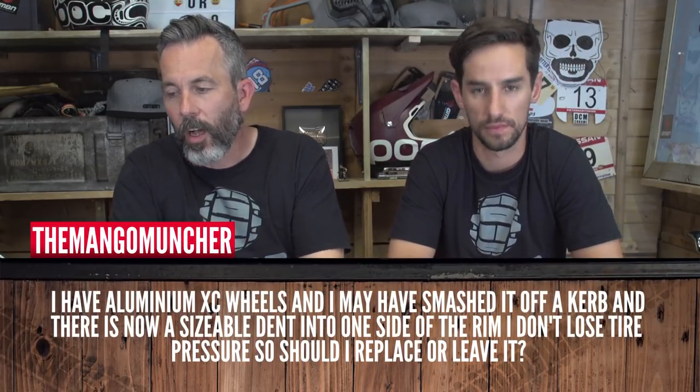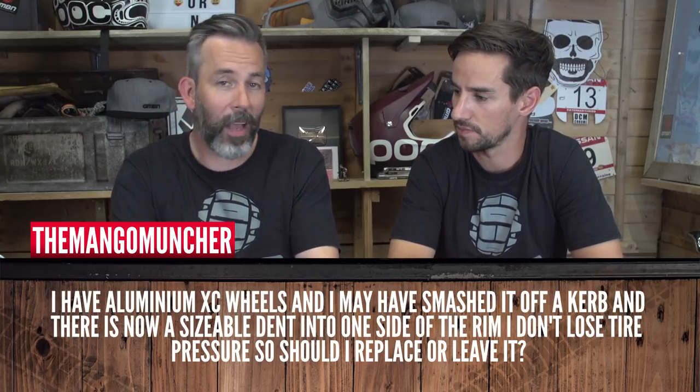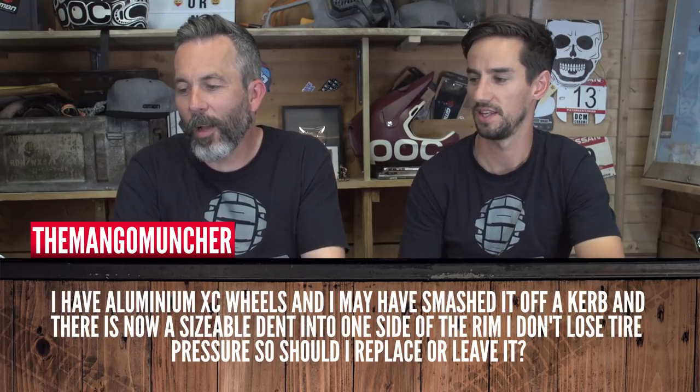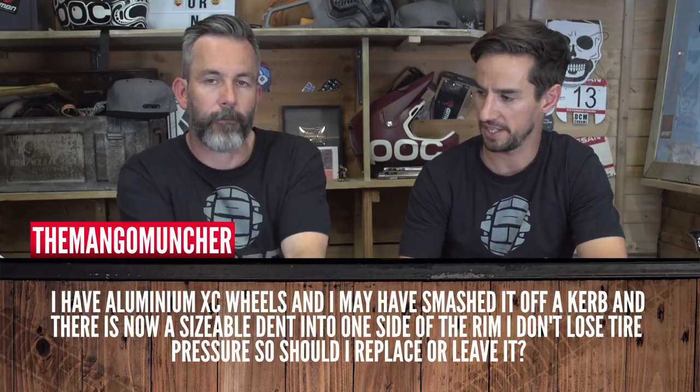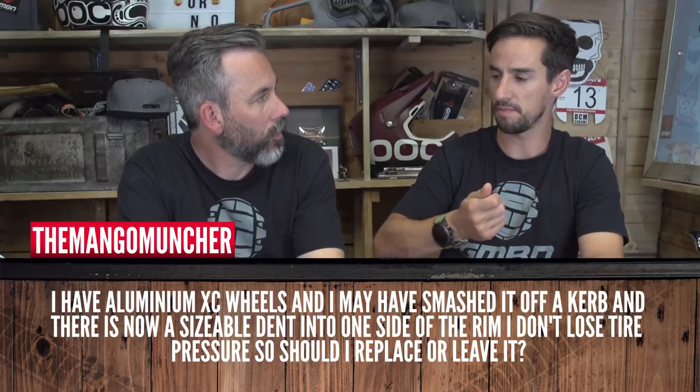The Mango Muncher says he has aluminum XC wheels and may have smashed one off a curb, resulting in a sizable dent on one side of the rim. He doesn't lose tire pressure, so should he replace it or leave it? Check the spoke tension — if it hasn't changed, you can just ding a rim without really changing the wheel's structure, and it's probably fine, especially if the tire is staying on. If you do it too much, the tire can pop off mid-corner. In the past I've used mole grips to bend it back. Watch out for slack spokes on one side — that can cause a wheel to fail while riding.